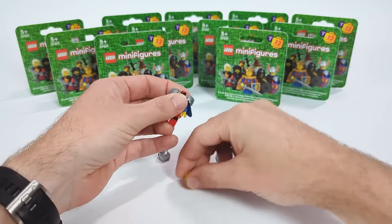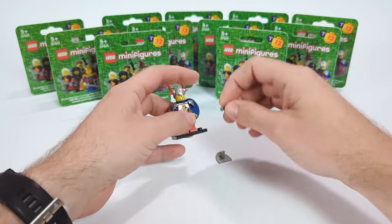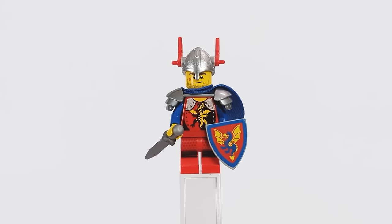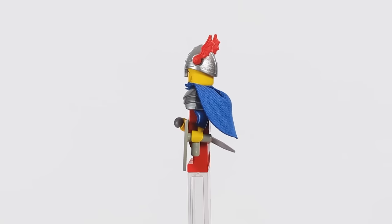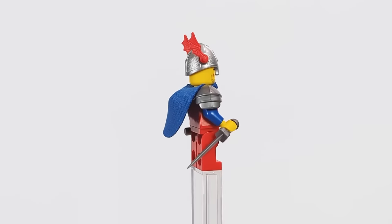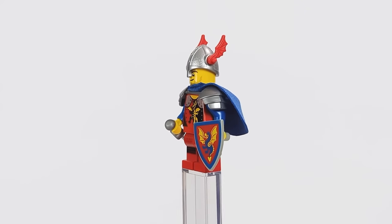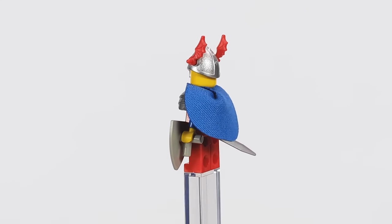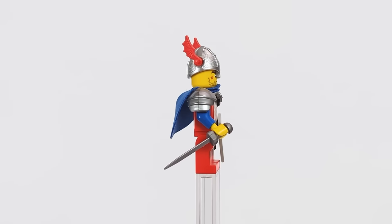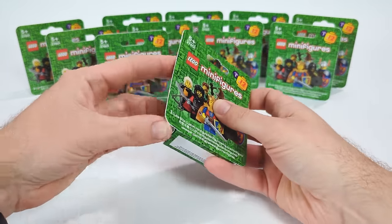The first figure is a Dragon Knight dressed in red and blue, just like the classic series from the 90s but with modernized elements — printed legs taken from a Ninjago figure, a piece of silver shoulder armor, and a blue cape. To keep the classic color scheme I also made use of a repurposed Viking helmet with dragon wings instead of horns, which fits perfectly, along with a short sword and a classic shield from back in the day.